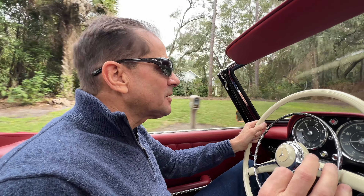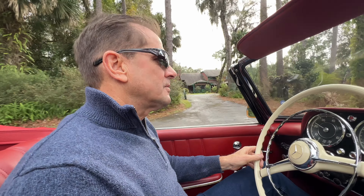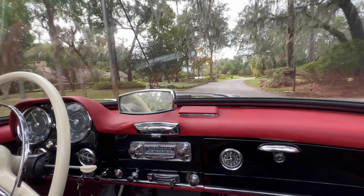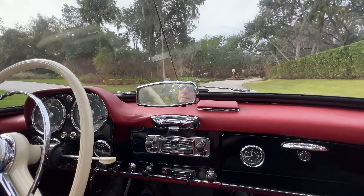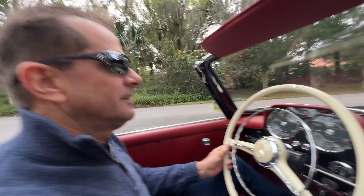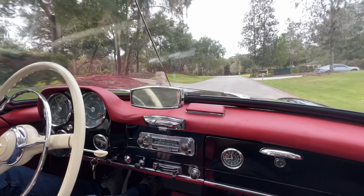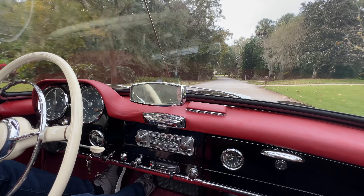We start to pick up on it a little bit at 25 to 30 miles an hour. I'll call it out — 20 miles an hour, 25, 30 — and I'll be there at 40 miles an hour. Just a little bit of a shake, up or down. It's not much, but I'm particular, so I just want to make sure everybody knows what they're getting into. And then at 40 miles an hour, it's gone.